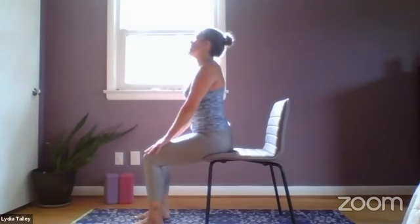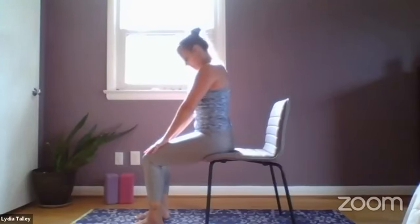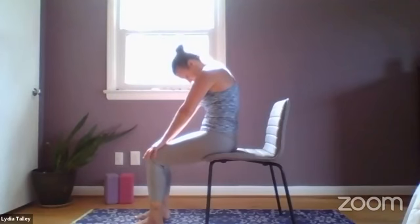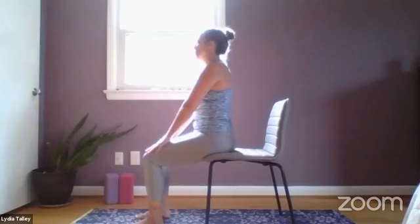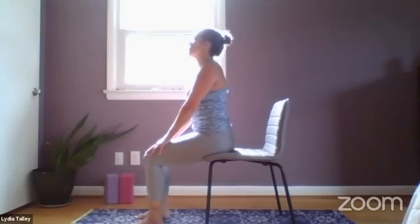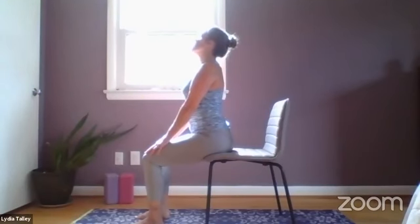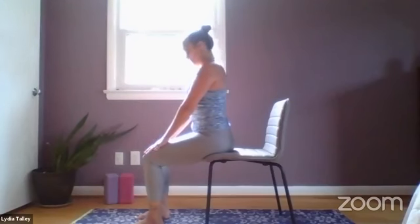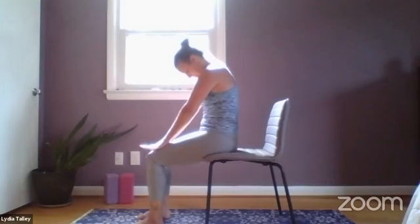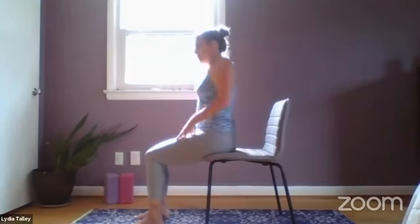Again, inhaling, lifting up through the heart, slight back bend — exhale, look up if it feels good to the neck and head. Exhale, chin to chest, round the spine, belly in. Inhale back to center. One more time — inhale, exhale, draw the navel in. Inhale, lift up through the heart, maybe look up. Exhale, chin to chest, round the spine. Inhale back to center. Shoulder rolls here.